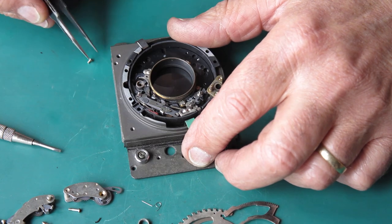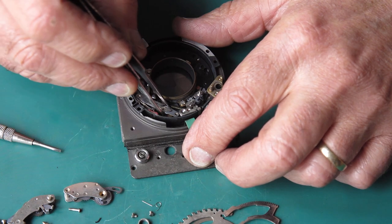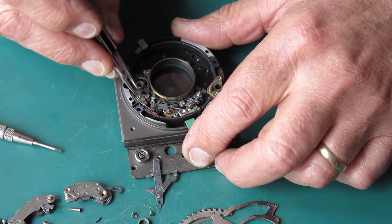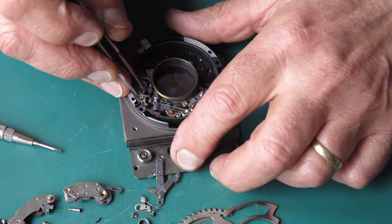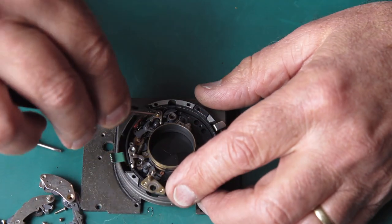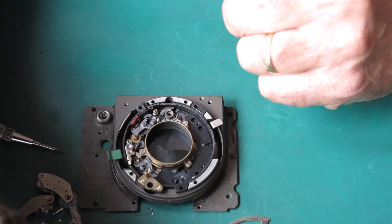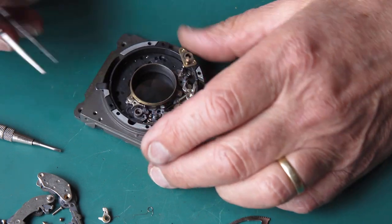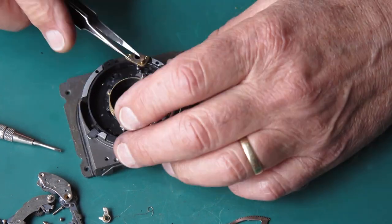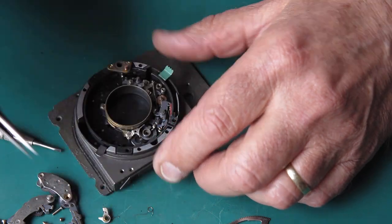That was just a spring trying to get away — it's been foiled today. Take that cover off. There's our moving flash contact. Release that, unhook that lever, recover that from where it tried to get to. Remove. This is our shutter release here — I'll just remove that.